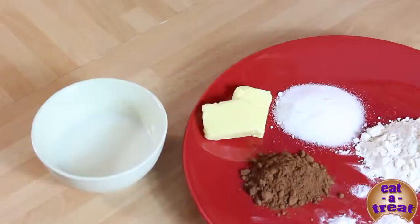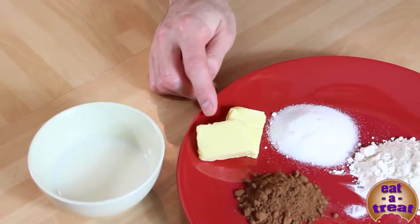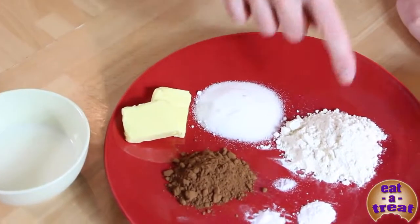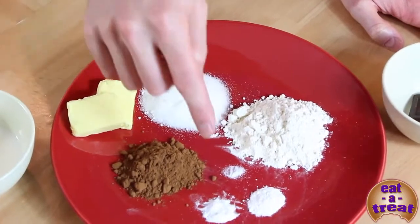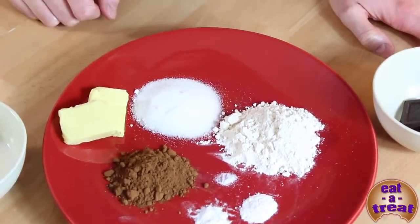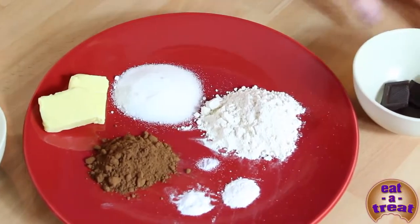Here I have 50 milliliters of milk, 25 grams of butter, and 20 grams each of cocoa powder, sugar, and plain flour. Then I've got a quarter teaspoon of bicarbonate of soda and baking powder, and a pinch of salt.